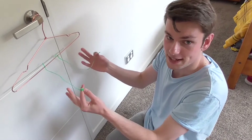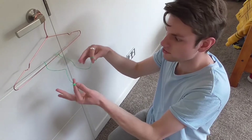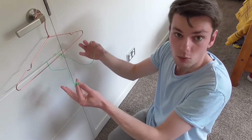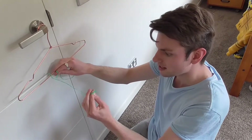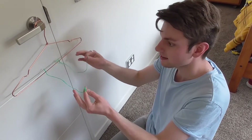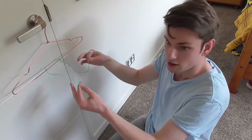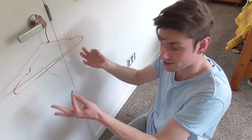So now I've got my setup — I've got my coat hanger hung up, my fingers tied to the string which is tied to the hanger. What you want to do next is put your fingers in your ears, making sure that the string is nice and tight when you do so. Then get someone from inside your bubble to hit the coat hanger with a spoon. For this experiment I'm going to get the cameraman to do it for me, and we're going to see what happens.